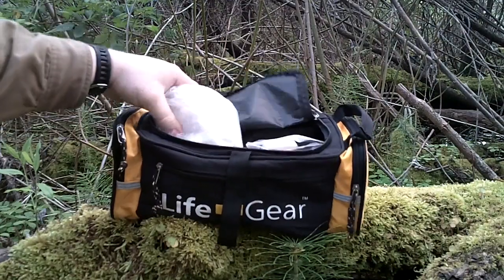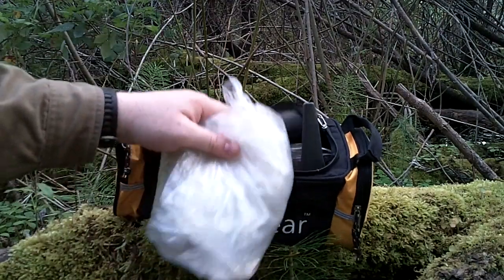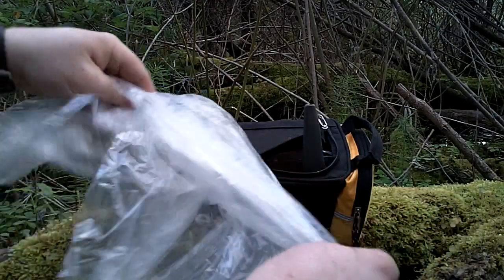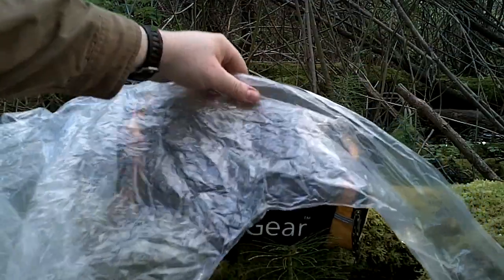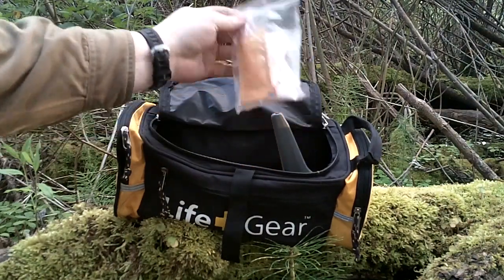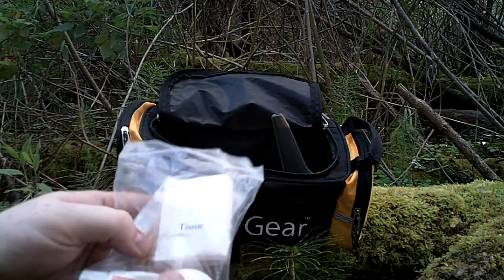I was really happy with the poncho. I used it as a rain catch using this bag. It's a little bit thicker than a lot of the cheaper ponchos you get at Walmart — more durable material, which I was really surprised about. And it's not a complete poncho; it actually has sleeves, so it's basically a hooded pullover jacket. I was really impressed — it's a little bit better than the cheaper ponchos.